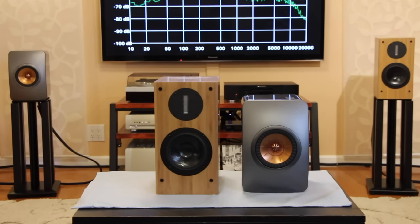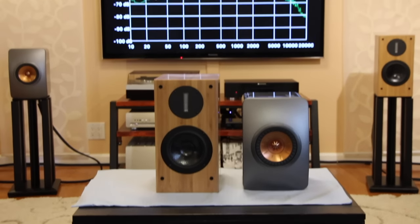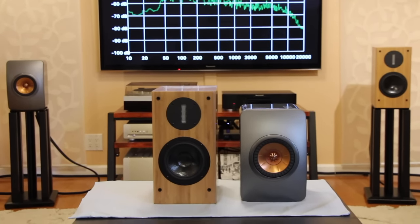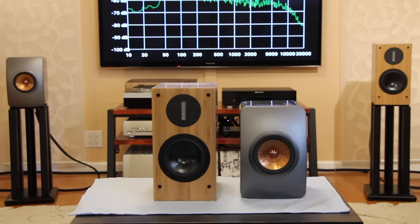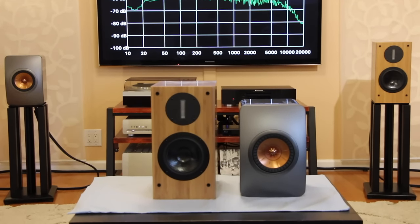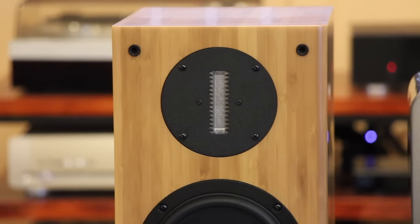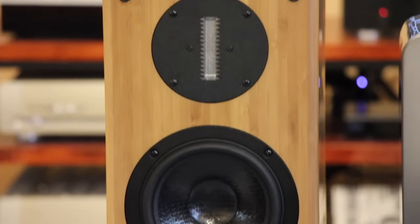If I play Beethoven or Mozart's Symphony No. 40 on the Sierra 2s versus the LS50s, the LS50 will give you bigger sound, fuller scale, richer tone and timbre. If I put the Sierra 2 on one side and the LS50 on the other, the LS50s totally overwhelm the Sierra 2s — I feel like I'm only listening to the LS50 speakers.